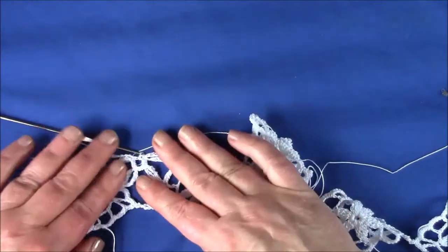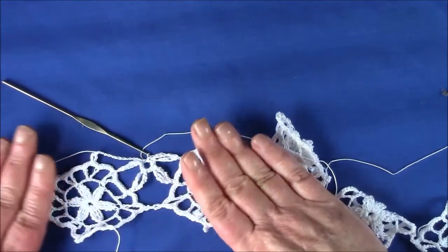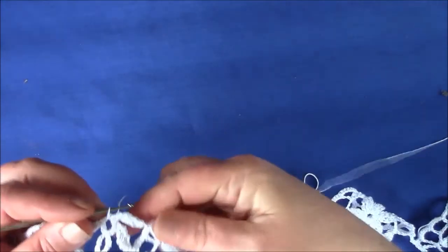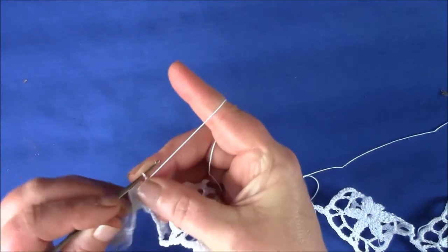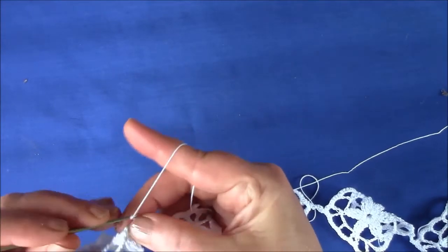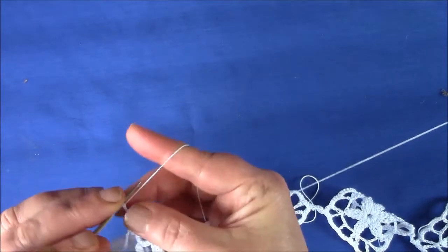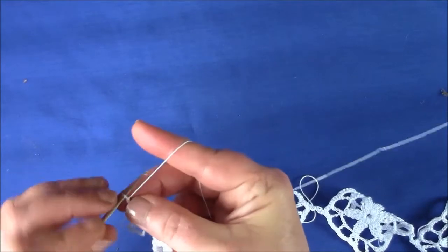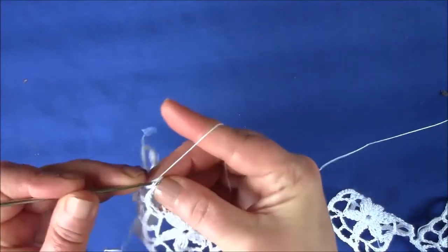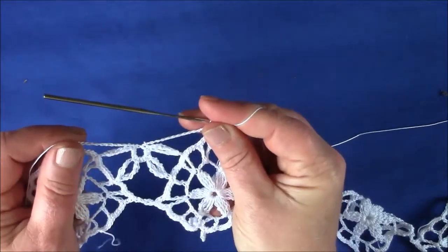So this is what we have. The next step is chain 12 and single crochet in the top of the picot of the next motif. So that's the first part of the top of the edge.